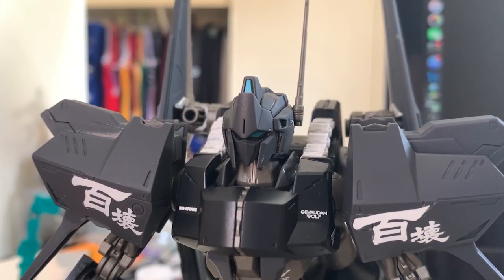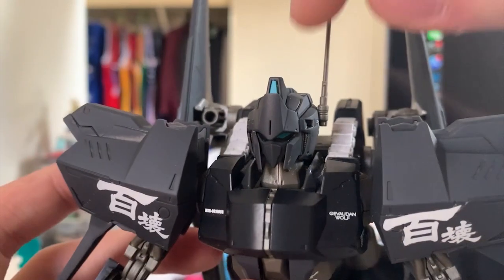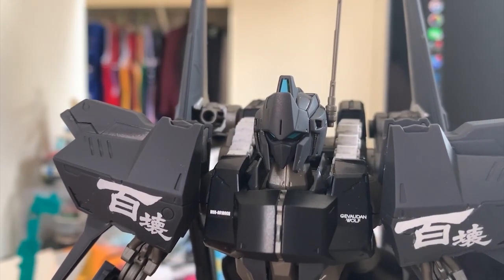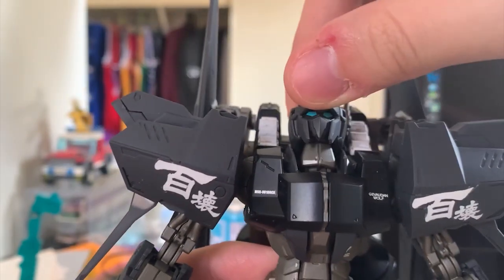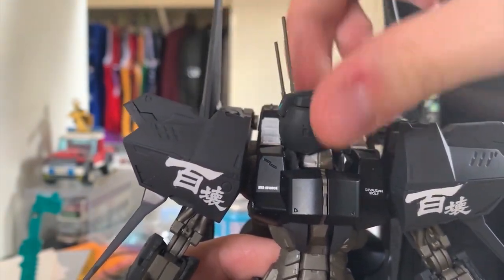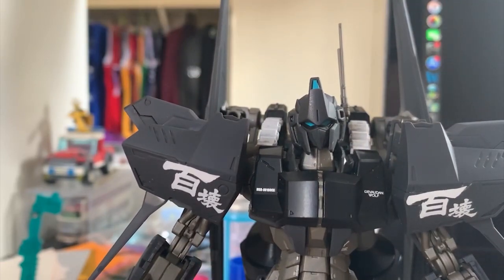Back to the review — we're going to start looking from the head. The head looks really similar to Hyakushiki; in my opinion, it looks exactly like the one on Hyakushiki. The head only contains two brand new parts: the top of the head and the antenna. They are both brand new, but honestly I couldn't really tell the difference. For the movement, lift up and lift down has a really nice angle, and it can move around 360 degrees as well. It's pretty nice head articulation.